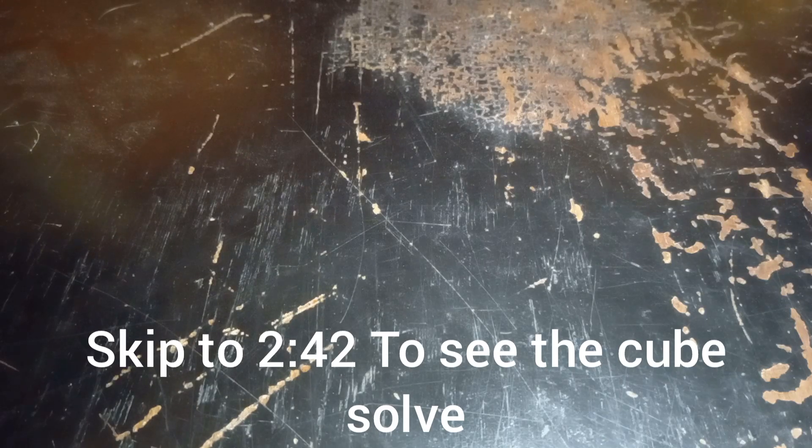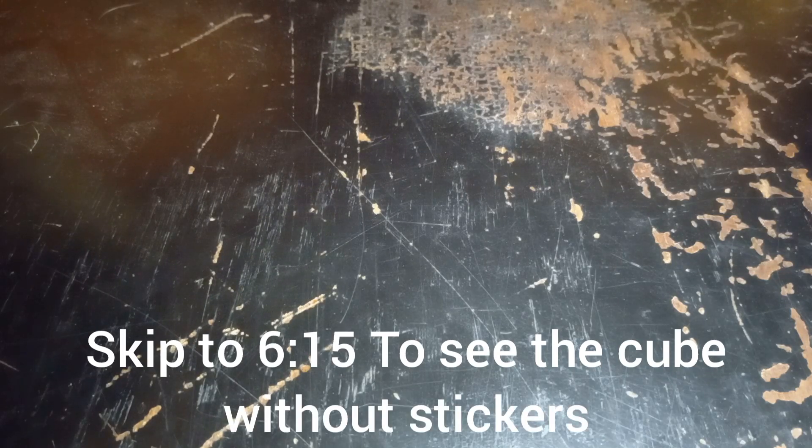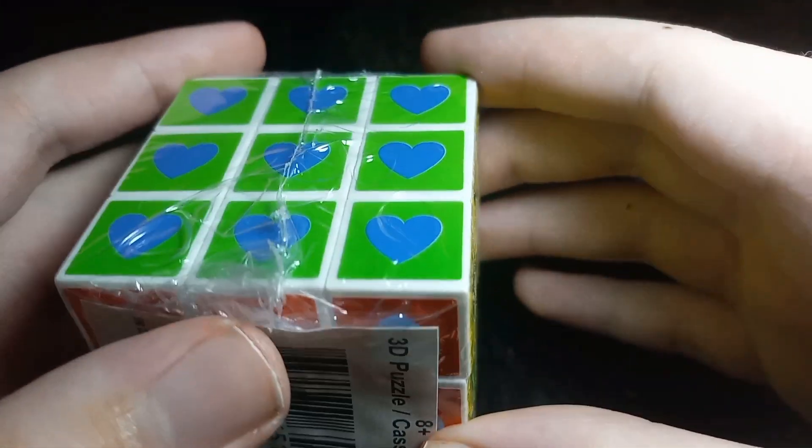Hello, welcome and welcome back to my channel. Today I will be solving a Rubik's Cube from Dollar Tree, then taking all of the stickers off of it.